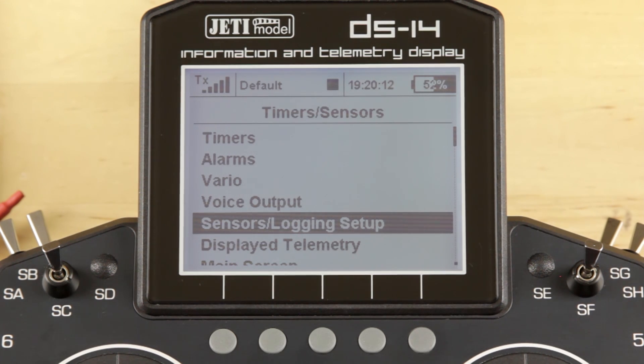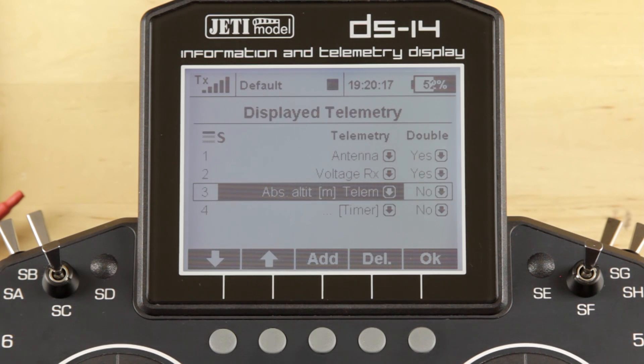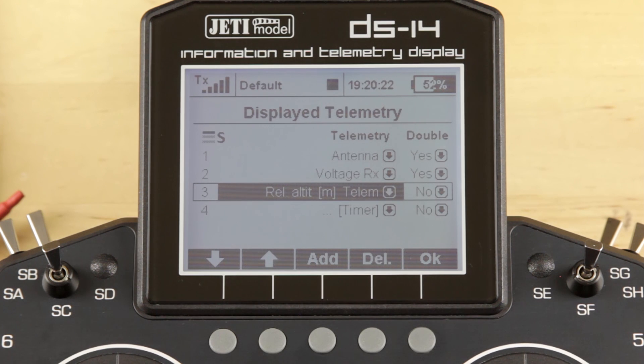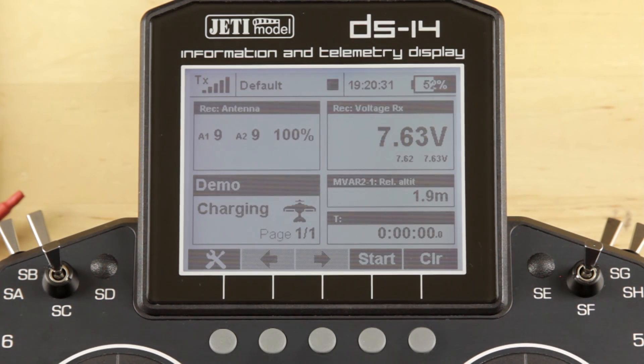We want to back out, go into our Display Telemetry, and go ahead and add our relative altitude. That will give us altitude on the screen of the radio, so we'll go ahead and assign that. Back out to the main menu — right now the device is sitting about two meters off the deck. If we were to move that, it would change, and you would see that on the screen.